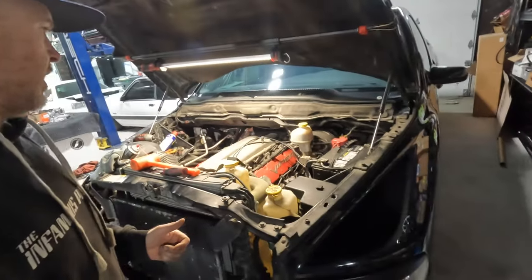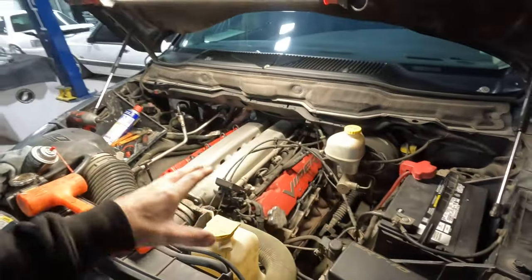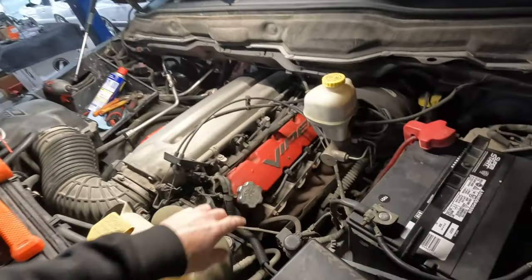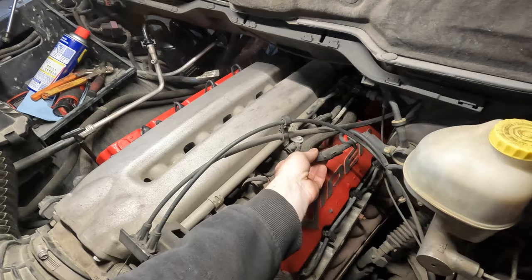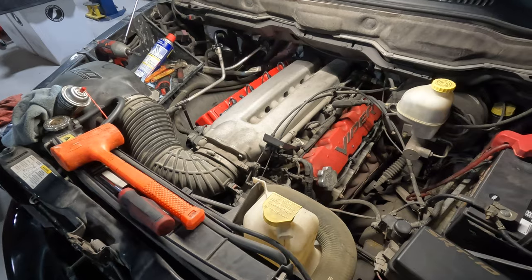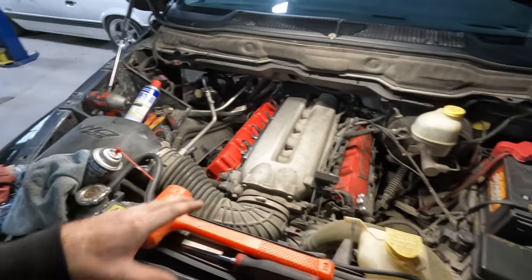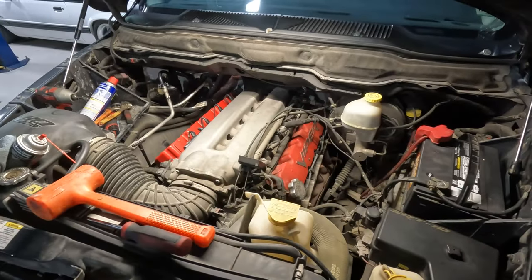I'm going to move on to the driver's side and peel off this valve cover. Look at this — you don't need to remove a plenum, you really don't need to move anything out of the way other than pull off the spark plug wires and probably move the vacuum line for the brake booster up a little bit. We should be able to knock this out pretty quick. I was actually surprised at how clean things are inside this motor. I've already done the passenger side — you can tell it's nice and clean over here and dirty over here.